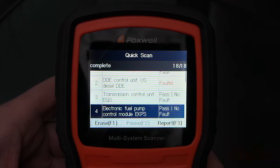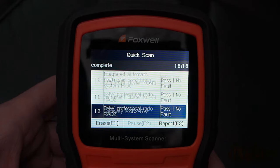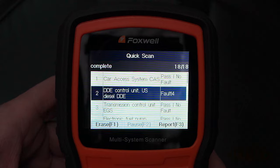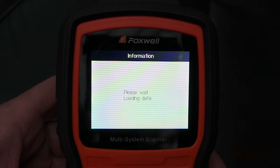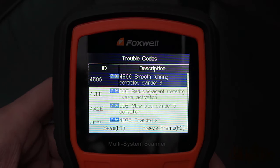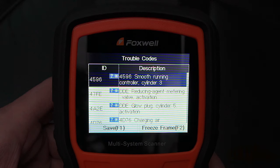When a fault code is present, this will be shown in the right column along with how many there are. As you can see, we have four fault codes on the DDE control unit. Clicking on this area we can see exactly what the fault codes are. Select read codes. Here you can see the codes with a specific ID number, different than the generalized OBD2 code numbers. Beyond that, each code has a description defining the problem area.